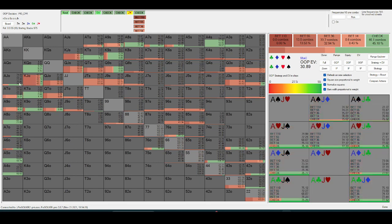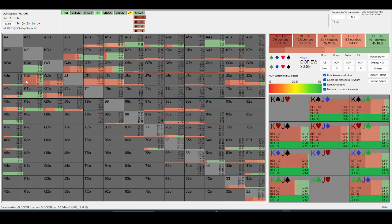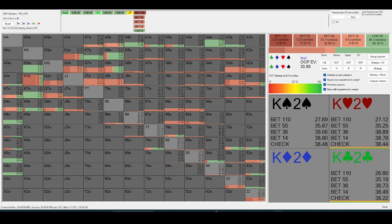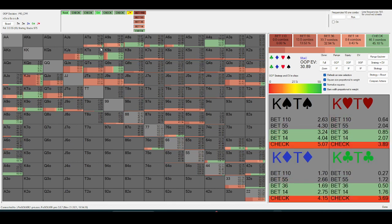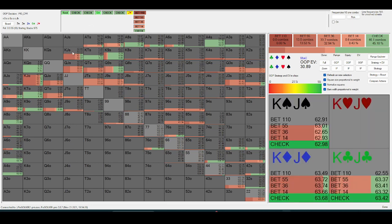Ace-jack off does get here but it's not too relevant, given that ace-jack would rather check to check-raise. It's going to be a lot of king-jack off and then jack-ten suited or something. Out-of-position isn't really bluffing much with king-high here — the king-high worth bluffing on the river is usually just probing turn width themselves.